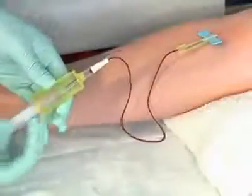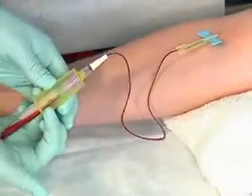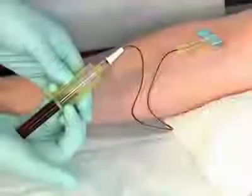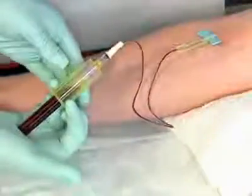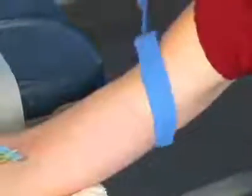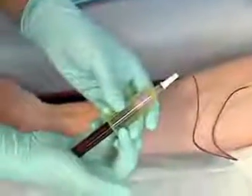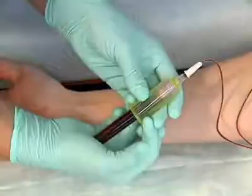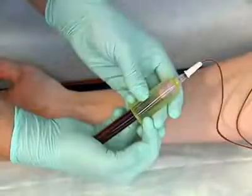Insert the last tube into the plastic holder and push it forward to the end of the holder. Remove the tension from the tourniquet by pulling upward on one of the flaps of the tourniquet. Ask the patient to unclench her fist. The tension must be removed before the needle; otherwise, the pressure on the vein from the tourniquet and the fist could cause internal and external bleeding around the puncture site.